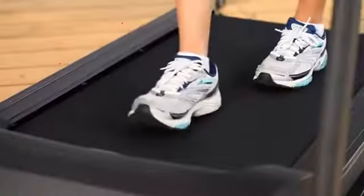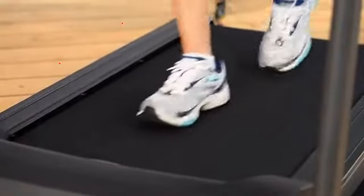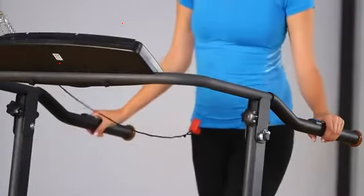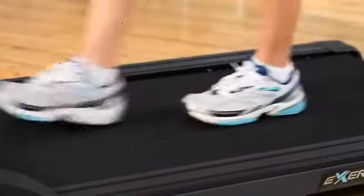The treadmill belt is 20 inches wide, similar to commercial fitness club size treadmills. The 18-inch extra long safety handles are more than two times longer than typical treadmill handles, so no reaching is necessary to secure yourself. No more losing your balance on a treadmill — getting on and off is very easy and safe.